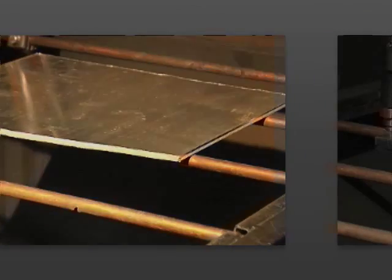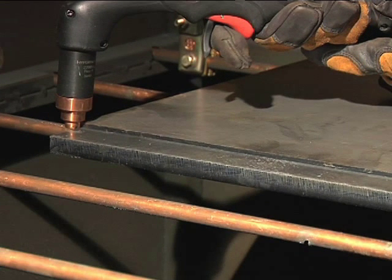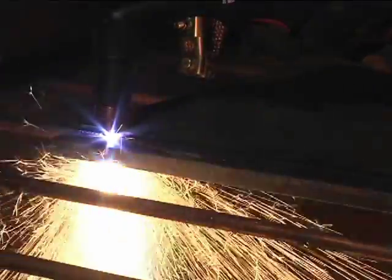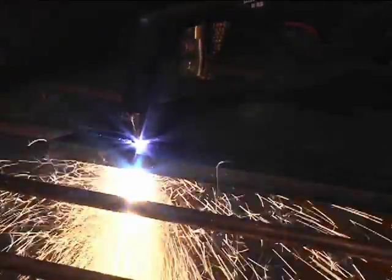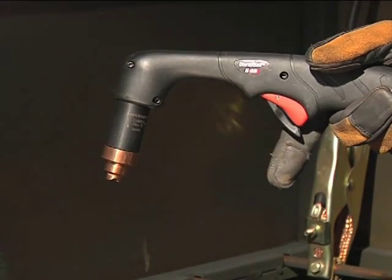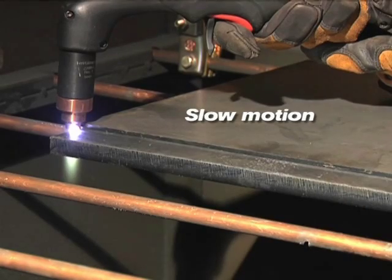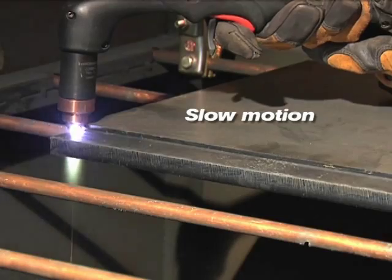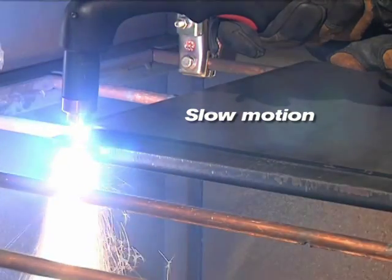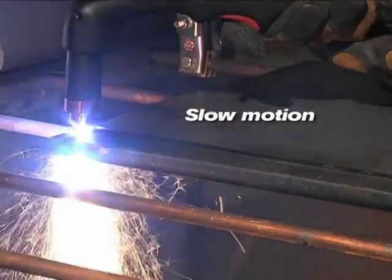To perform an edge start, hold the torch vertically just off the edge of the workpiece. Flip the safety trigger forward and press the red torch trigger. Avoid unnecessary starts because they reduce nozzle and electrode life. The pilot arc transfers to the workpiece and becomes the cutting arc.